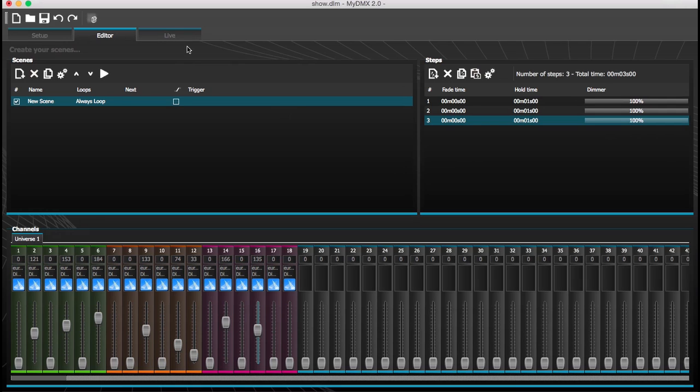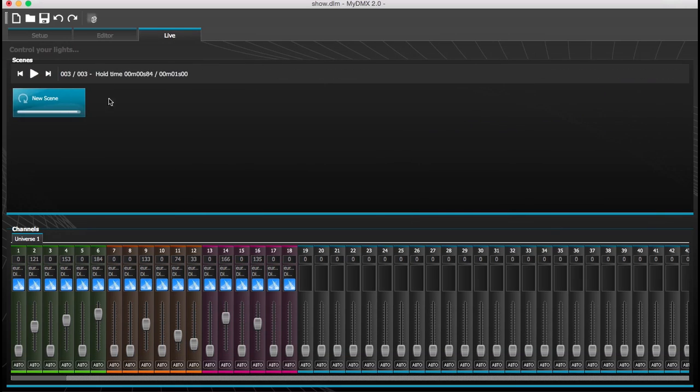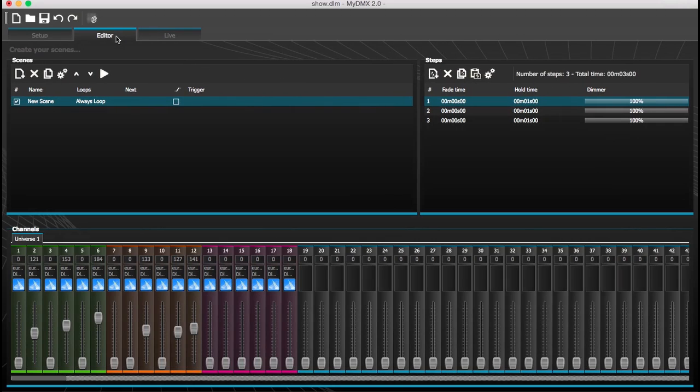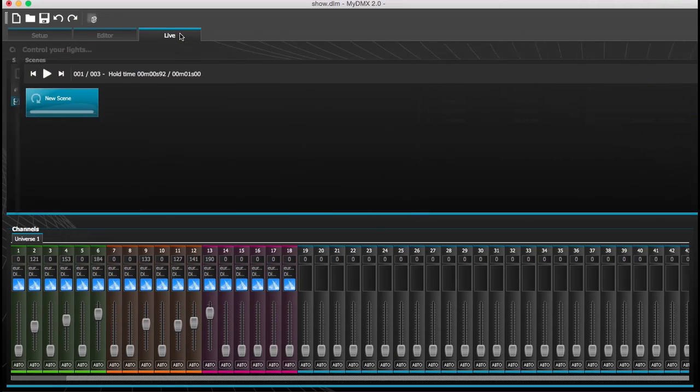Then go to live mode and you'll see your first scene - you can rename it. After you build multiple scenes, they'll come up here and all you do is click them. If you have a MIDI controller or whatever, you can use that too. The software is just so much easier than the other software. You have your setup, pull your lights, edit your lights and scenes, and live mode - that's it.